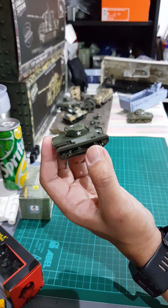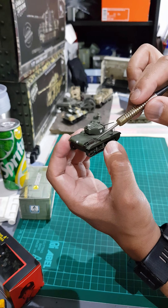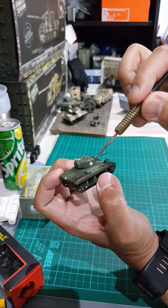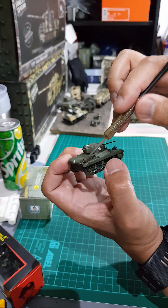One thing I also like about this model is the exhaust. I think this part is photo-etched — it's made of metal and it has a rusty look. I really like this part.